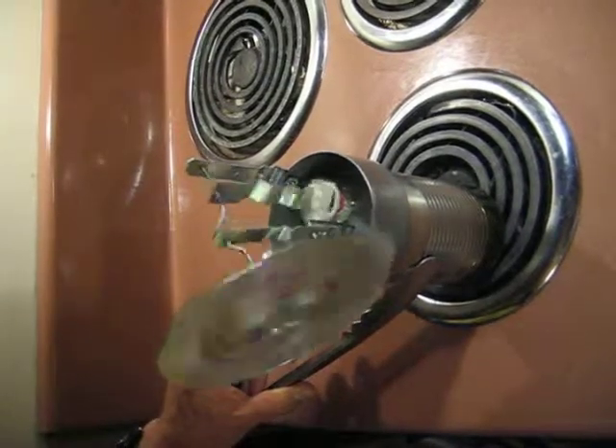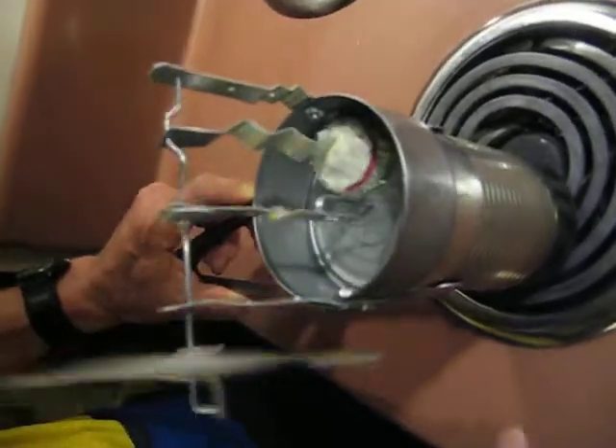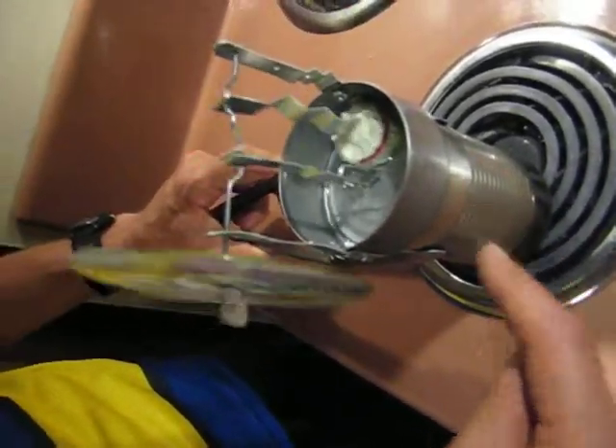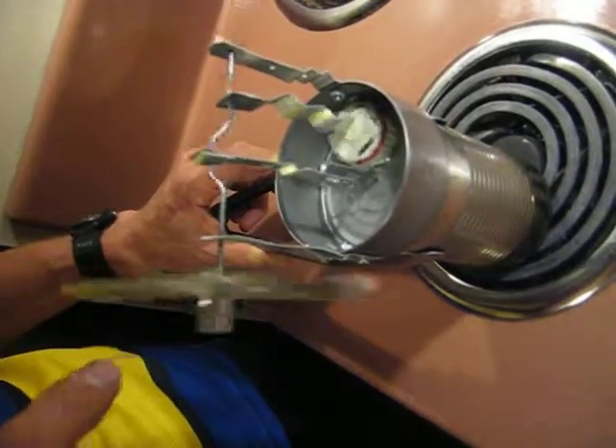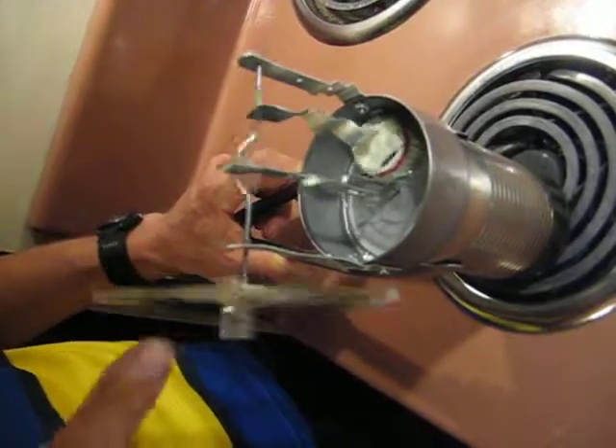This is the homemade Stirling engine. It's made from a cranberry sauce can, a tuna can, a CD, an aluminum coat hanger, and some nickels on the CD for counterweights.